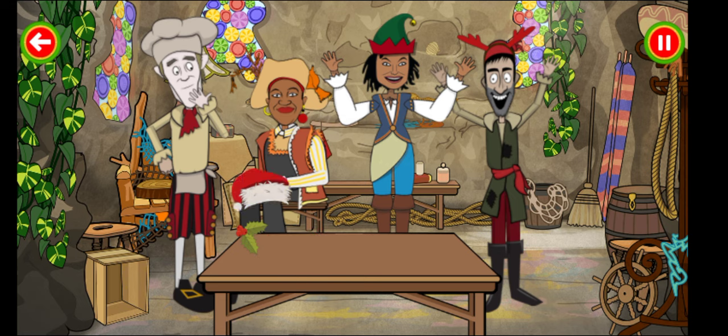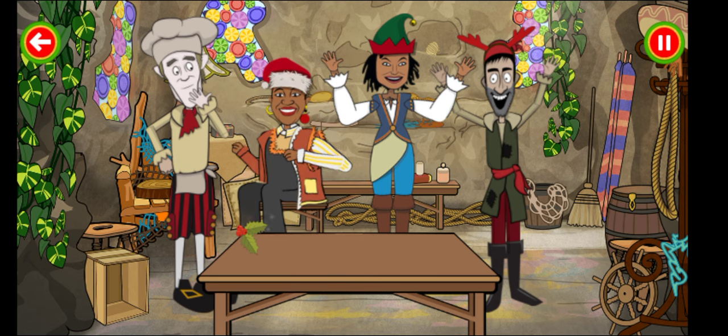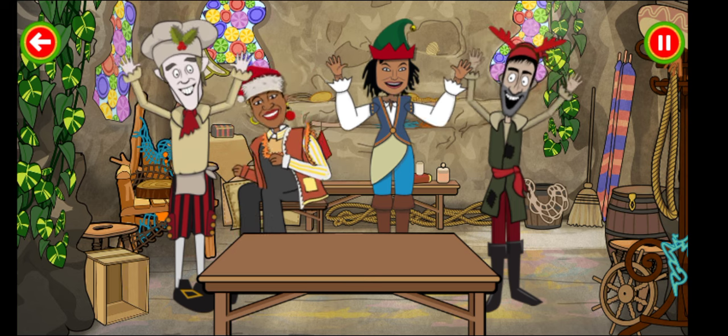Oh, there we are. Almost. But it's not quite right. Yay! That's it. Perfect. Amazing.